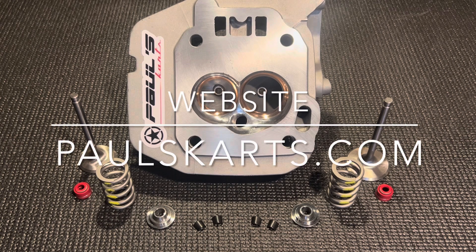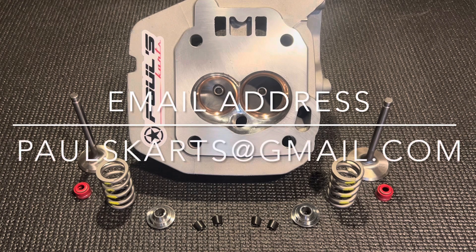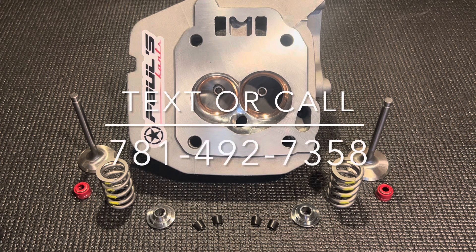Let me show you guys around the cylinder head. So we've got the combustion chamber — shaped and polished. We've got the exhaust bolts in there, there's the exhaust port — really nice, beautiful port. And there's the intake port.